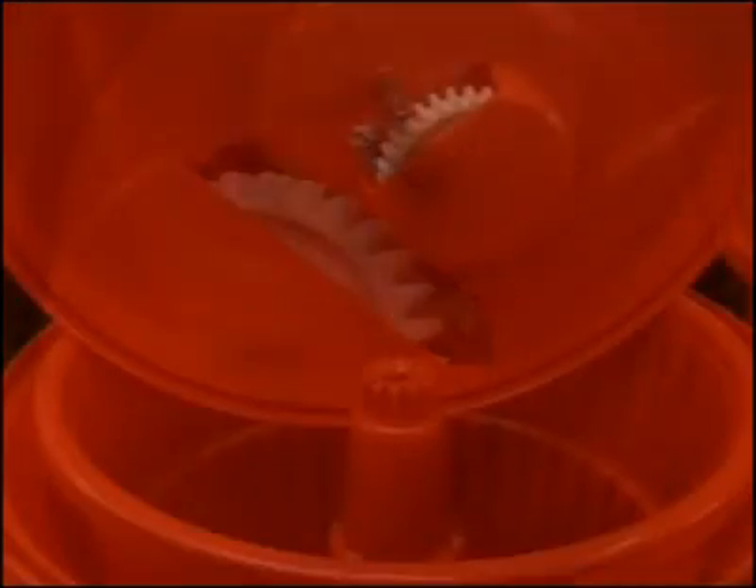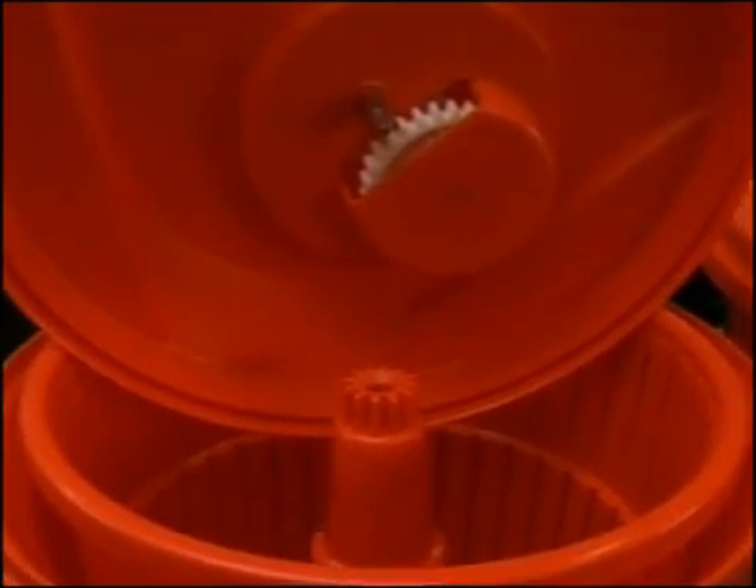The patented gear system, manufactured through a special formulated process, can easily be removed for cleaning or replacing.